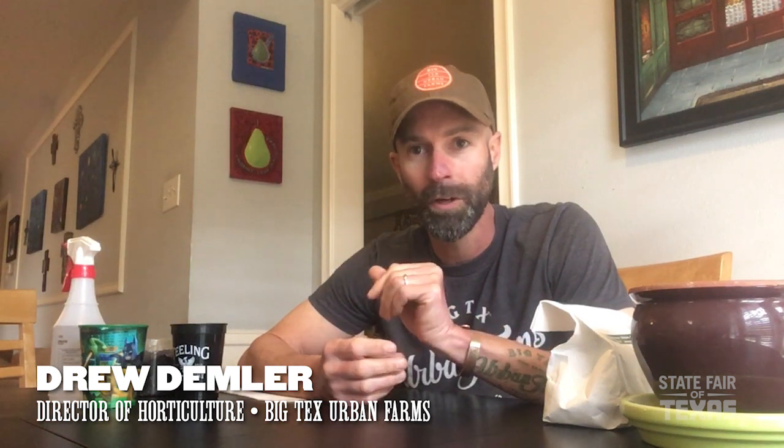Hey guys, this is Drew here from Big Tex Urban Farms. I know a lot of us are kind of cooped up at home, working from home, and the kiddos are homeschooling right now and might be looking for some projects and things we can do as a family. Today I want to teach you a little bit about growing microgreens and how easily you can do it in your home. It's a great project to do with kids — very easy to do and really fun to watch them grow.